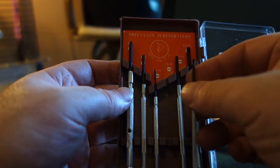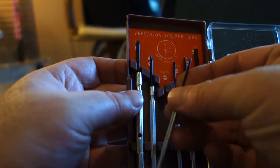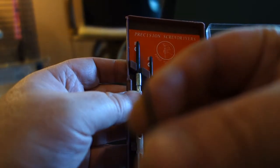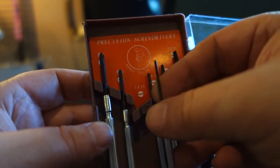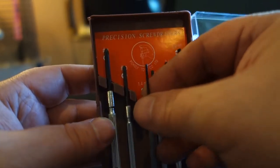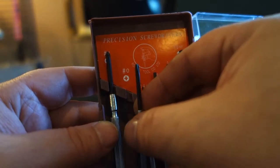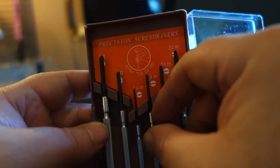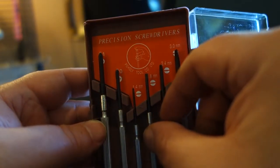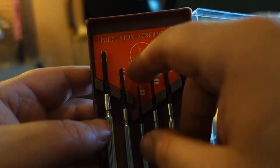The flathead can be used for a small Phillips in a pinch. It would be better if it came with more Phillips options, but it includes a number one Phillips, a number zero Phillips, a 1.4mm flathead, a 1.8mm flathead, a 2.4mm flathead, and a 3mm flathead.